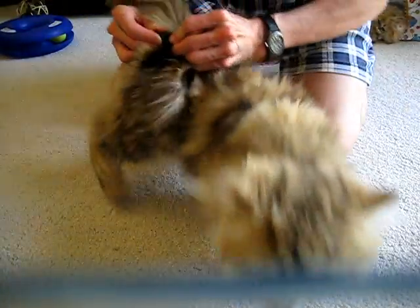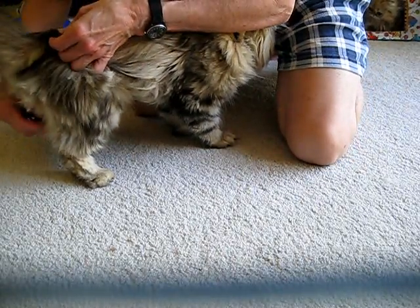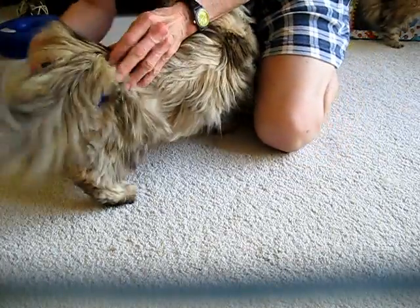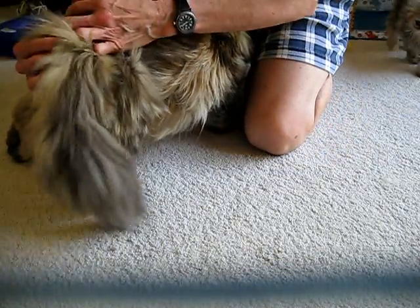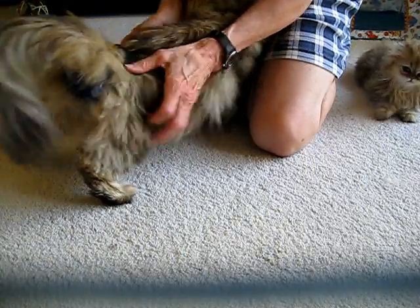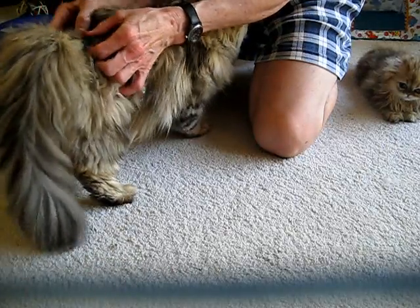Snaps on either side of his tail. This is why we want something that's easy to snap into. There we go — good boy. Snaps on either side of his tail just like that. And we adjust it. There he is.